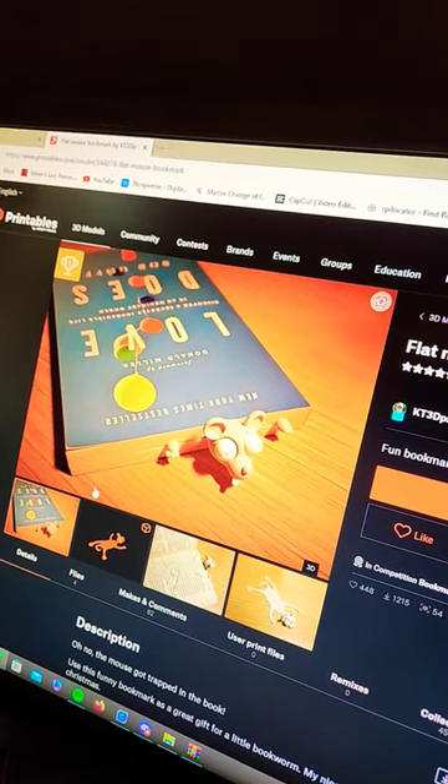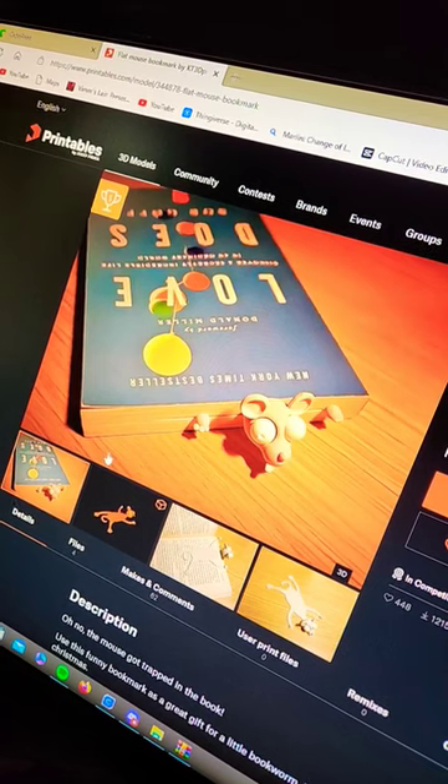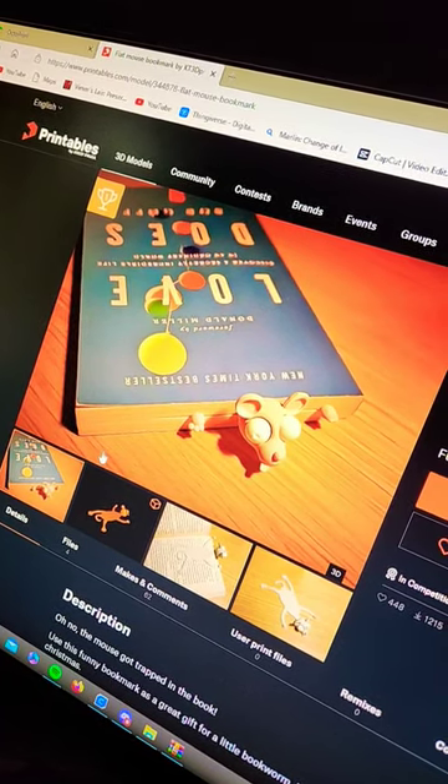Hey, what's up guys. I found this pretty cool bookmark on printables.com. It's a flat mouse bookmark — it looks like the mouse has been squished by the pages of your book. I got part of it printed up, let's check it out now.